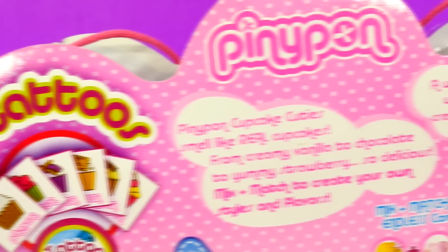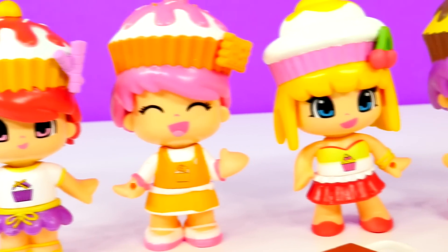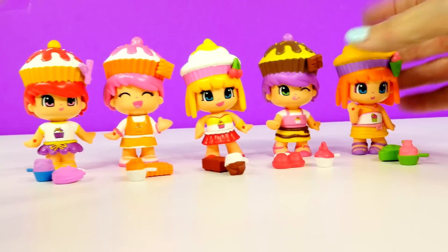I don't know if you guys have ever seen these, but they are super, super, super cute, and I can't wait to open them up and check them out. Here are the little Penny Ponds out of the package, and look how adorable they are.